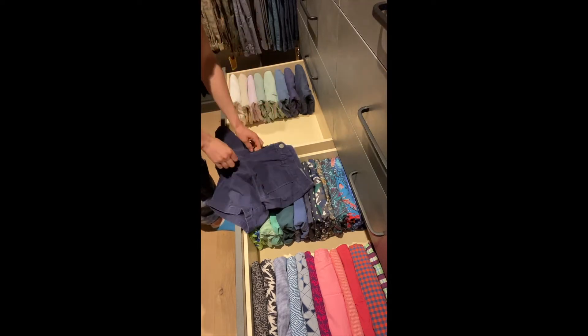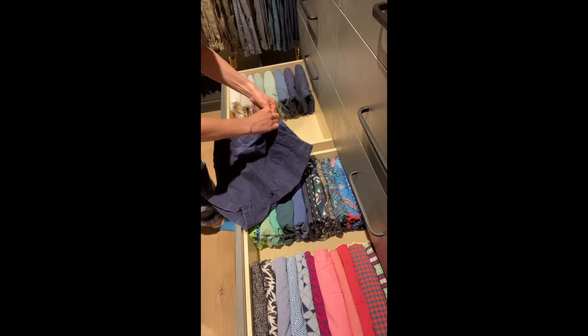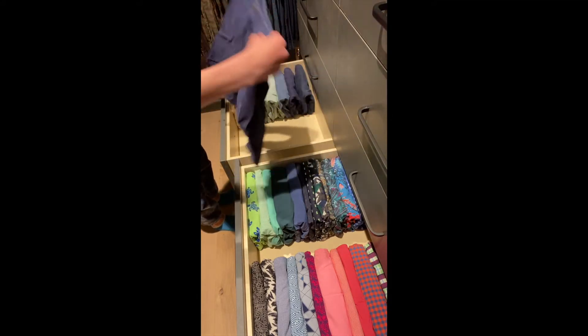Hey guys, it's Leah, your professional organizer, and today we're going to fold men's shorts. We're going to do a wide fold because it's just easier for men.